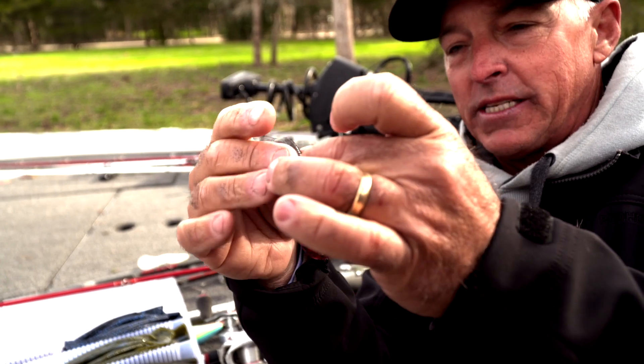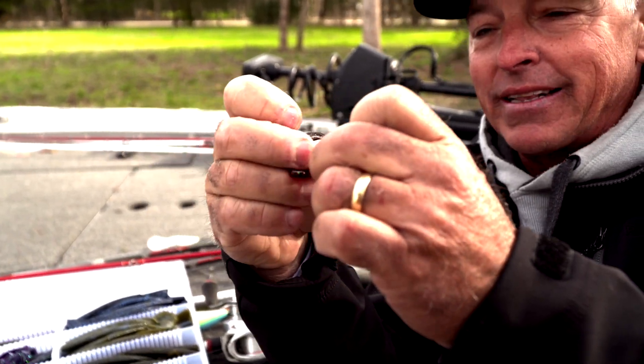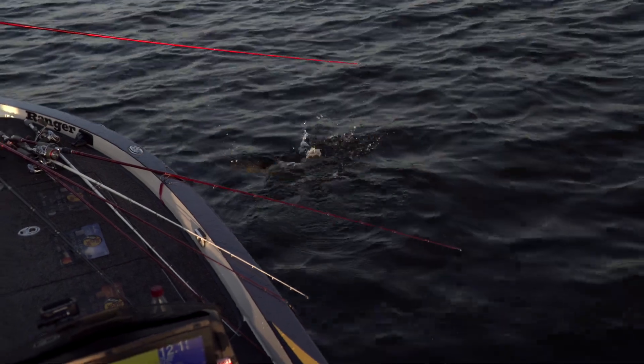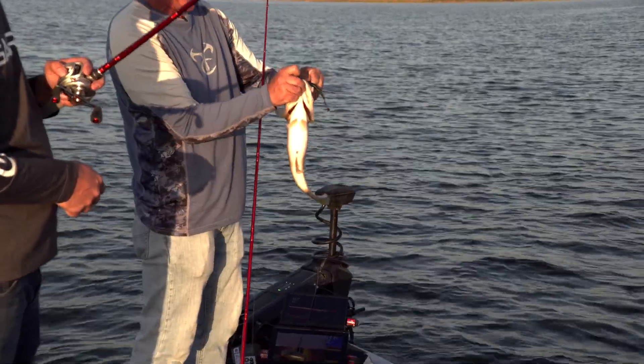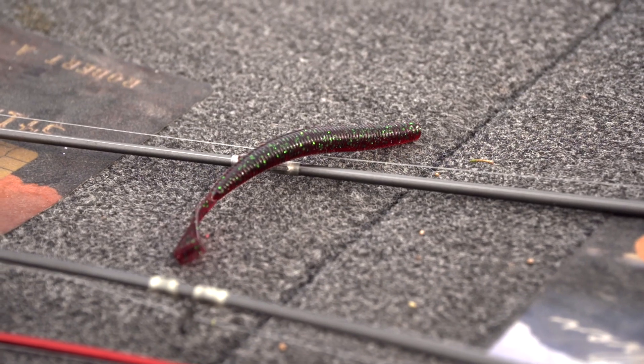When you look at this worm, this little piece of plastic right here actually comes off the worm. The thing about this bait is that the tail on this one is a really fast tail, so when I'm thinking of something that just moves kind of quick in the water, this worm will move really quick. But the key to this bait is just how versatile it is.